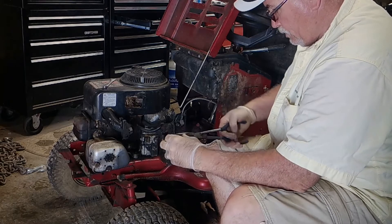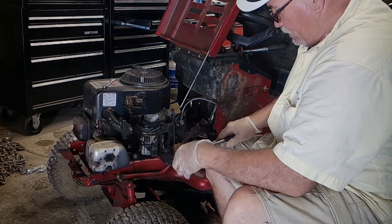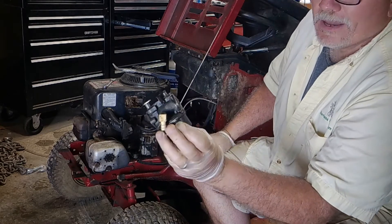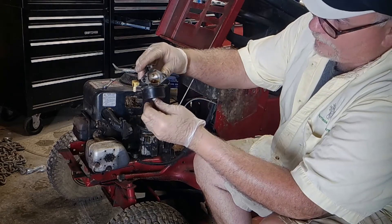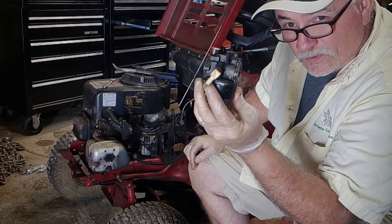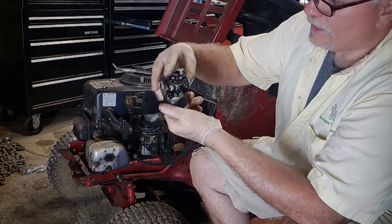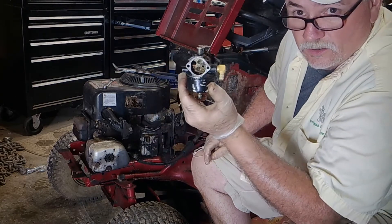I try to save as much of this gas line as I possibly can, so I twist and turn it. Here is the bad-looking carburetor. He said she's seeping gas through the bottom. I'm just judging from the rust — I'm going to clean it up the best I can. But for $15 you can order a brand new carburetor for this. I'm pretty sure that's what we're going to do, because I'm looking at a ton of rust. This just doesn't look good to me at all.